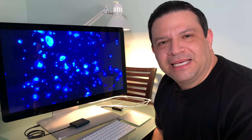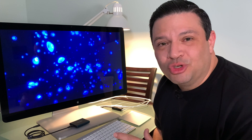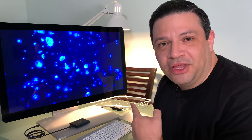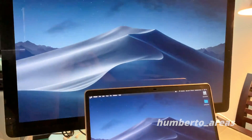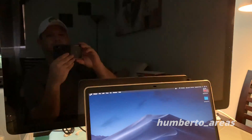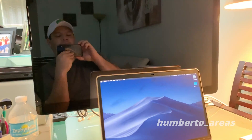Did your Apple Thunderbolt display start flashing and turn black, only to never turn back on again? In this video I'll show you step by step exactly how to fix that so you can get back to working on this beauty in no time. I want to start by showing you what my display was doing — flashing and eventually going black, never to come back on again.